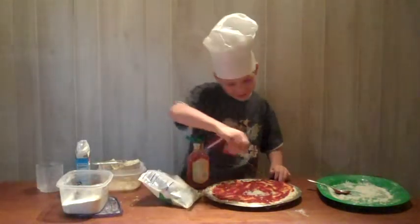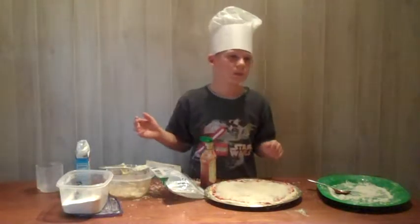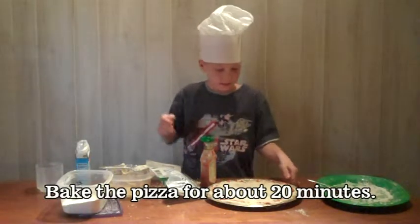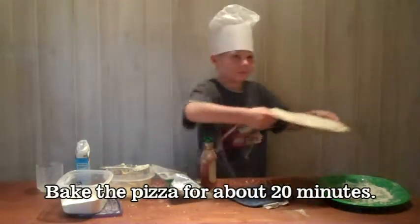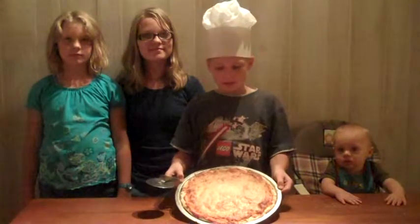This is a fun thing to do. Very fun. Bake the pizza for about 20 minutes. This is what pizza looks like — or this is how it should look.